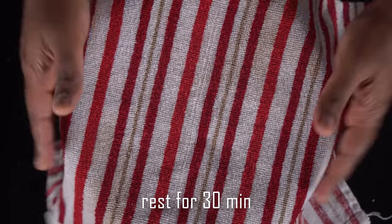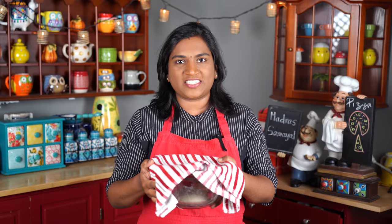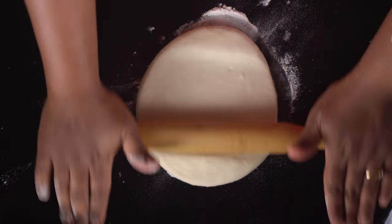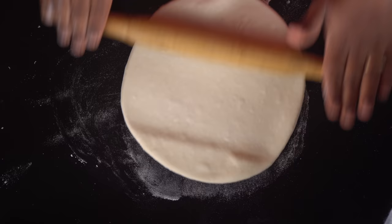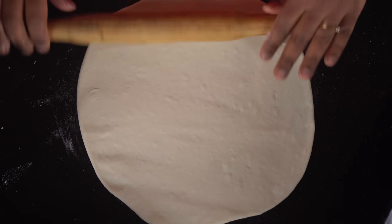Now let's put it here — the dough is ready. I have a 10-inch pan. We can use a small size pan as well. If it is a small size pan, the pizza will be thicker. We should spread the dough on the pan.